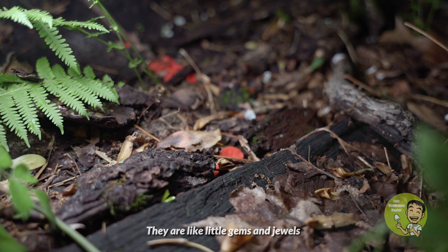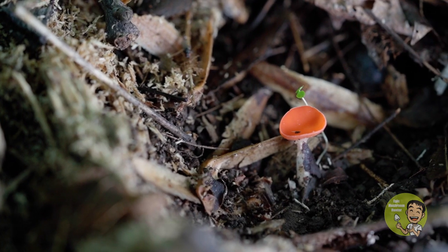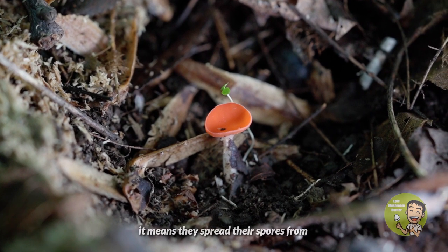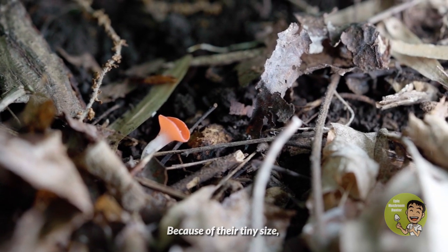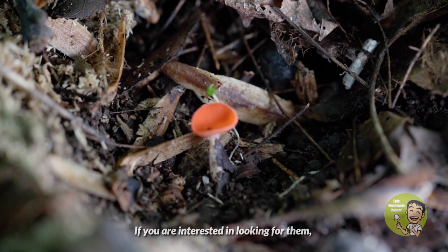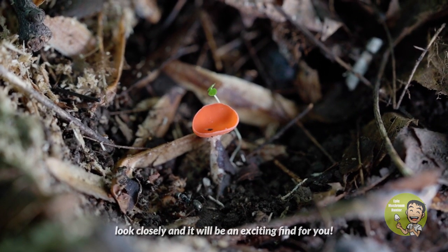They're like little gems and jewels which give extra decoration to the forest. They are Ascomycetes fungi, which means they spread their spores from the surface of their fruit body. Because of their tiny size, you may neglect them on your field trip. If you're interested in looking for them, look closely and it will be an exciting find for you.